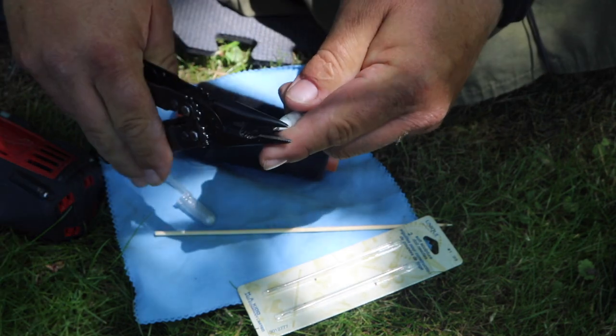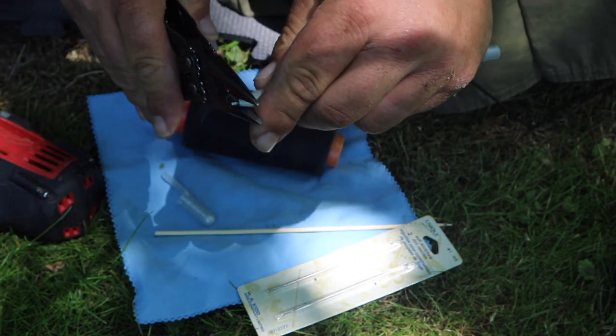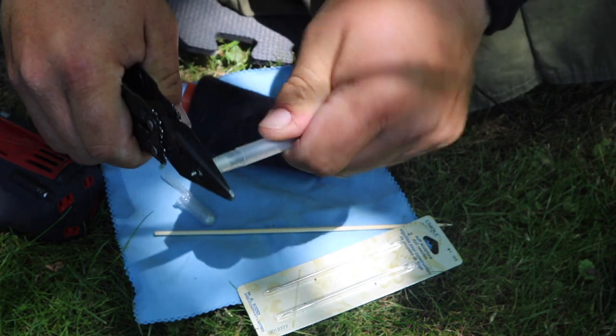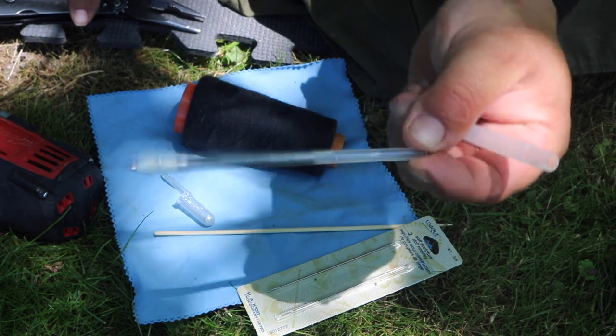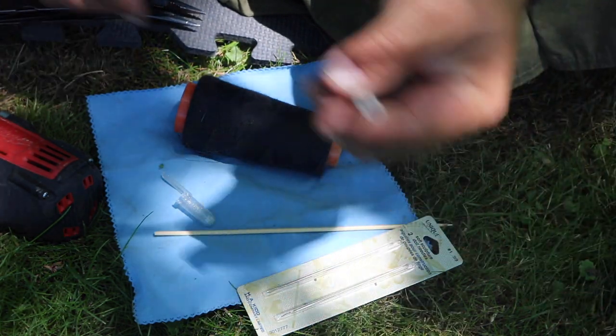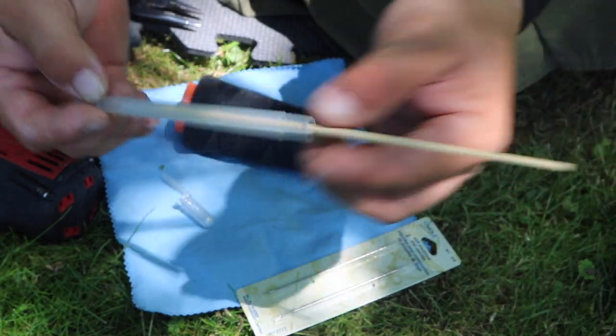I'm going to take my trusty pliers, grab the top of the pen right there, and just remove it. There we go — now this part can be thrown in the garbage or recycling. We don't need it anymore. Now we have this little plastic tube.